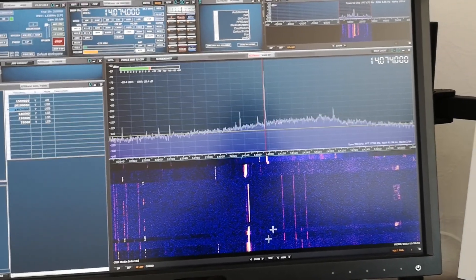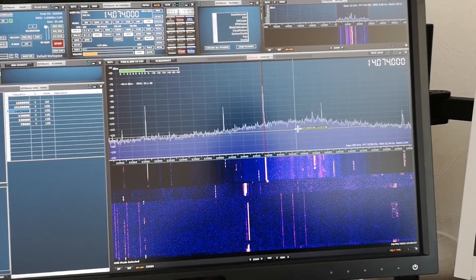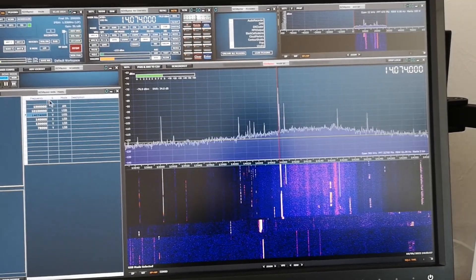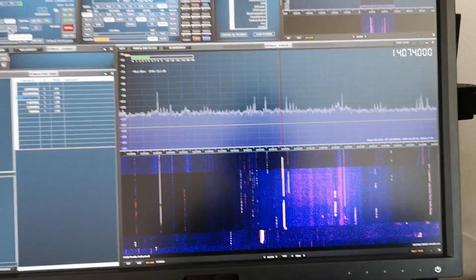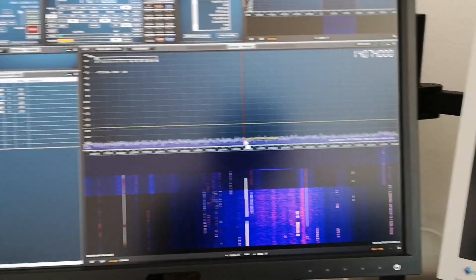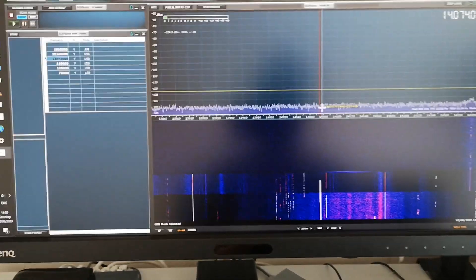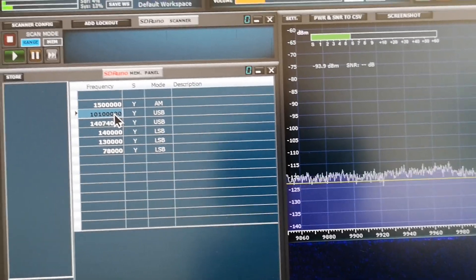If I zoom out, you can see the actual resonance of the loop. These are SSB signals on 20 meters - the loop has drifted a bit because of the laundry I've put on the balcony to dry. As you can see, the loop gives the best signal-to-noise ratio on 20 meters, second best is the mini whip active antenna. Switching to the third antenna - the long wire balcony railing - it doesn't pick up anything. With the ATU tuned there's occasionally a tiny bit of signal, but not much use.